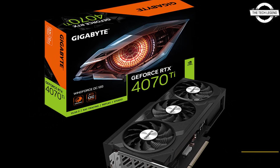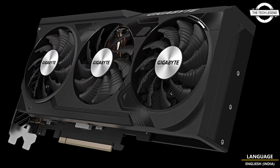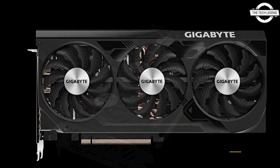Gigabyte did not give out a lot of information, so we do not have when the new Gigabyte graphics card will actually be available or what the price is. But it's safe to assume it could end up being at least the most expensive in the lineup.